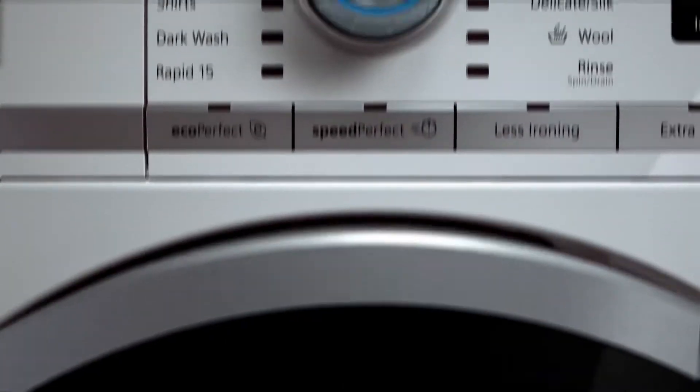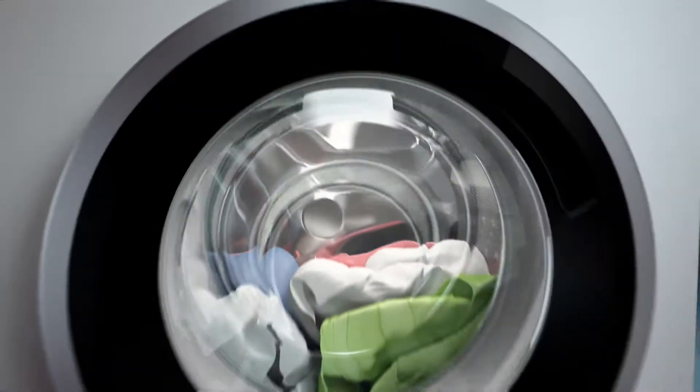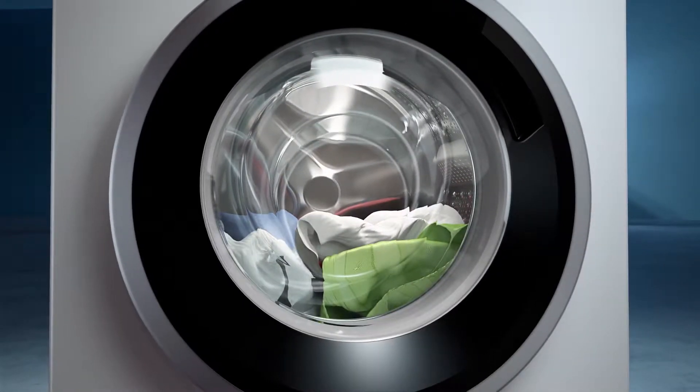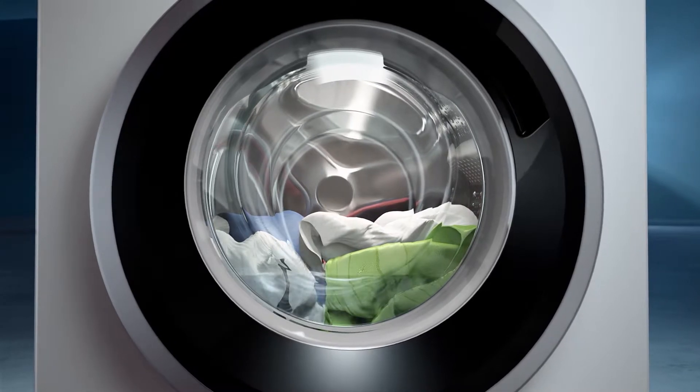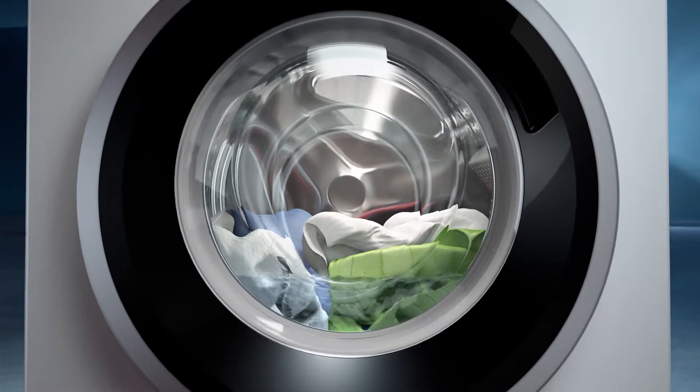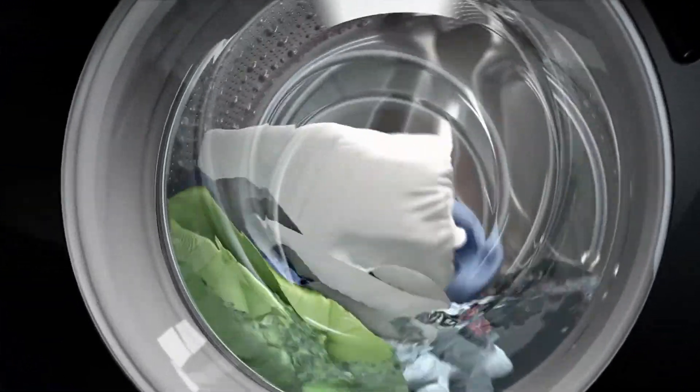But the SensoFresh system offers more. Active oxygen also ensures hygienically clean laundry. The hygiene program is the right choice for delicate textiles that cannot be washed in a high-temperature wash program. Thanks to the addition of active oxygen, the laundry gets hygienically clean even at low temperatures.